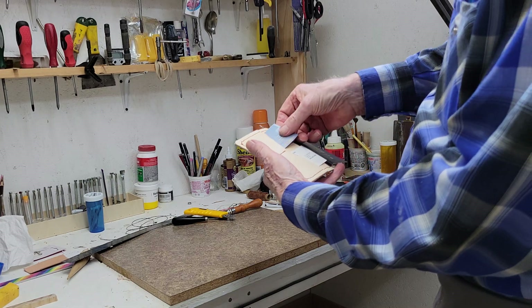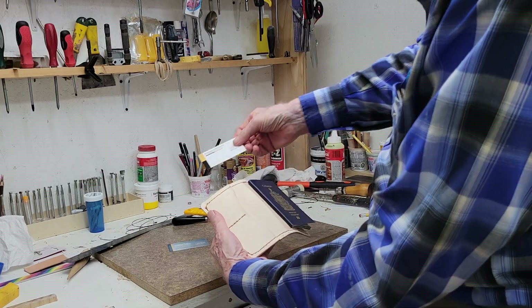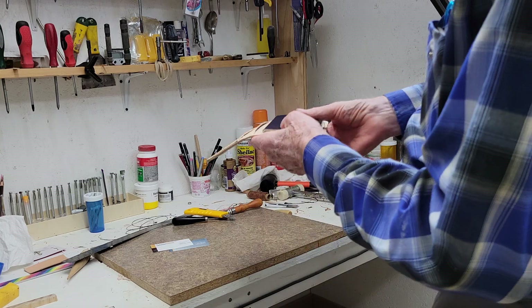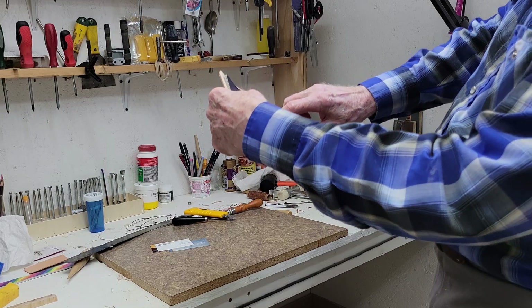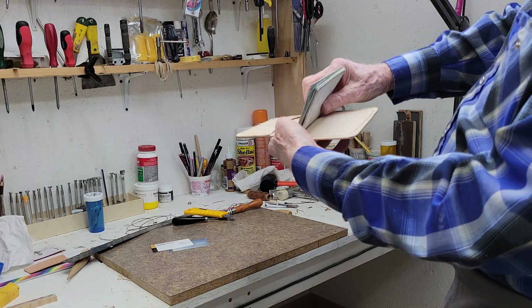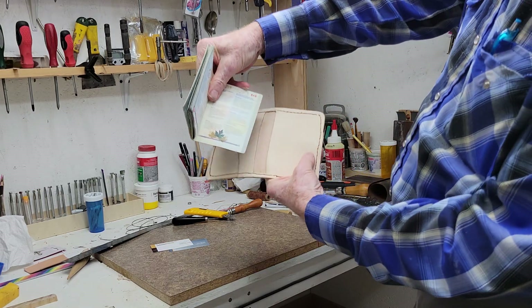There it is. It's got a place for business cards or credit cards or whatever in there. It's got an opening in here where you can stick thousand dollar bills or whatever you like in there. And then, of course, the passport slides in there.